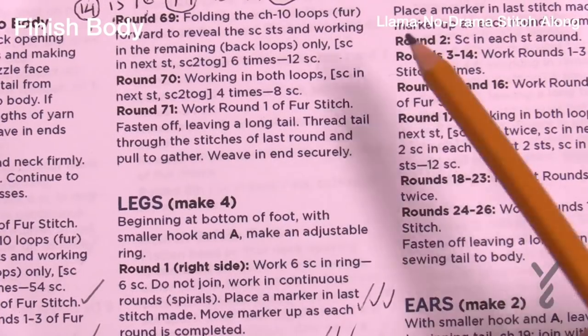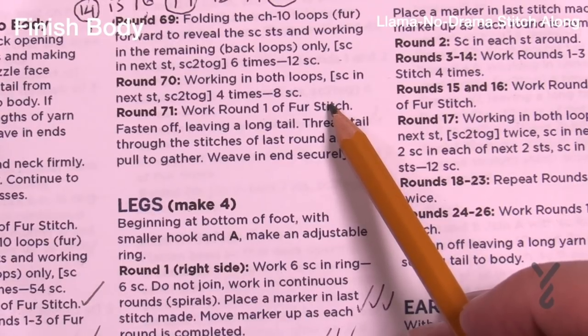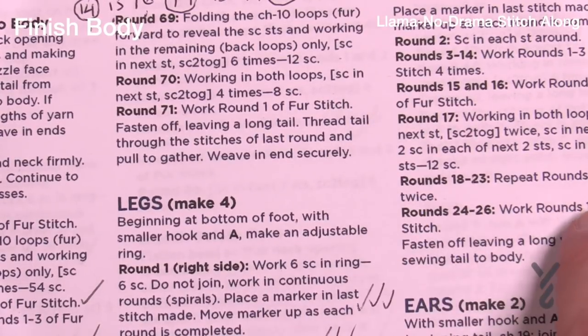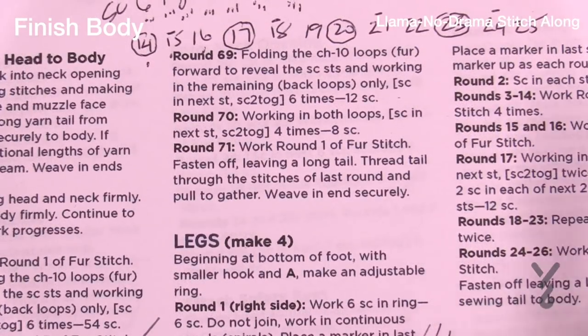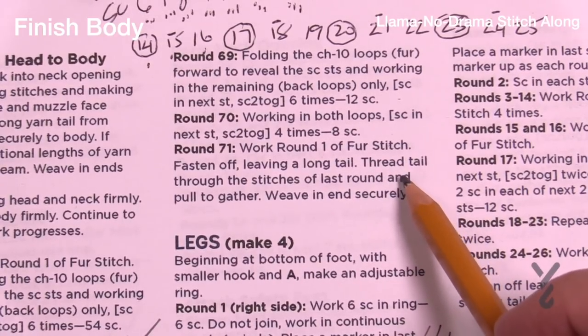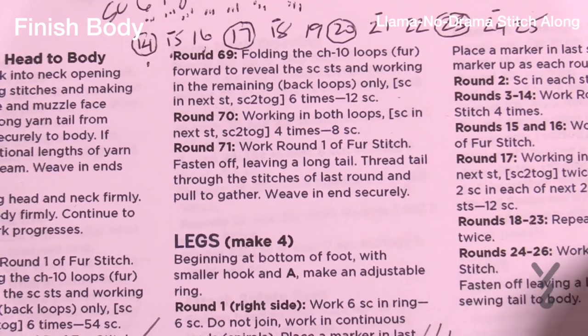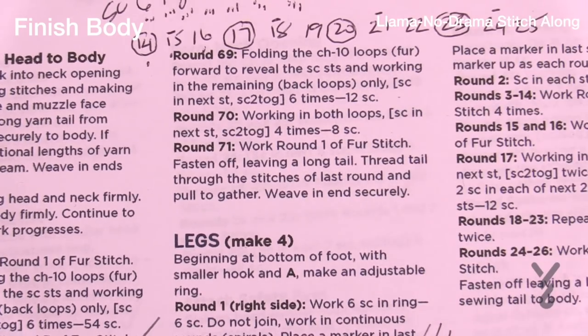Round 70: single crochet in the next and then two together, just like last time. There will be eight single crochets left after this round. Then round 71 — the last round — is the first stitch into the eight single crochets, then leave a long strand and weave it with the tapestry needle. Go in and out of the open hole that's left, then pull it shut, and that will conclude our body.